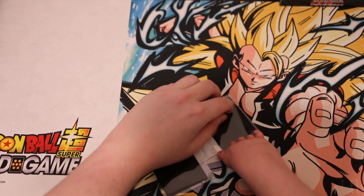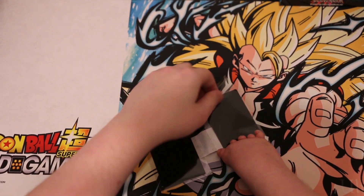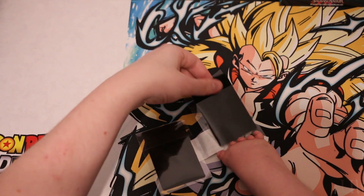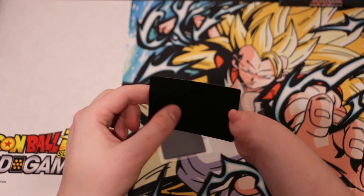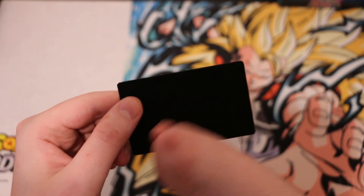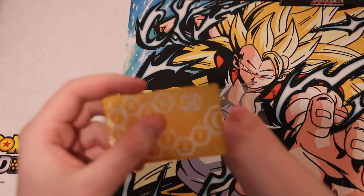They have so many different designs — they have the crest, they have Digimon. I'm fairly certain you can make a custom request if you so choose. The back is like this nice felty material — you can hear that, it's like some ASMR stuff.